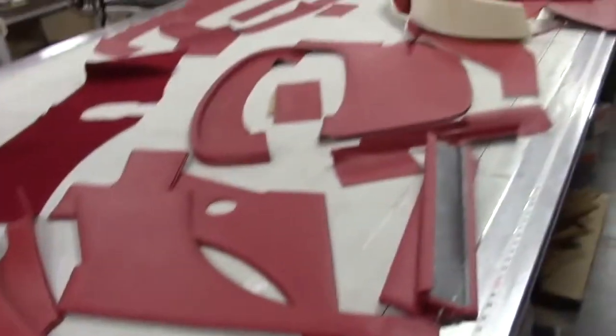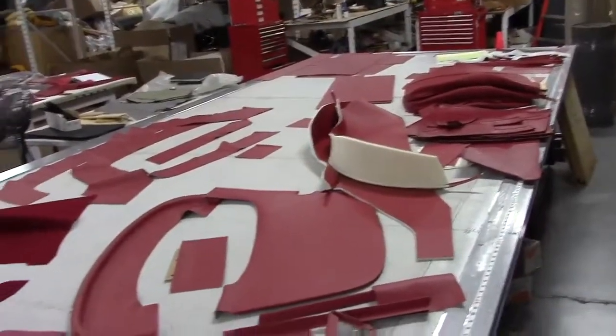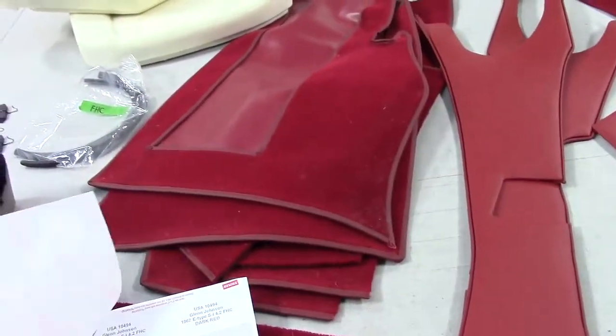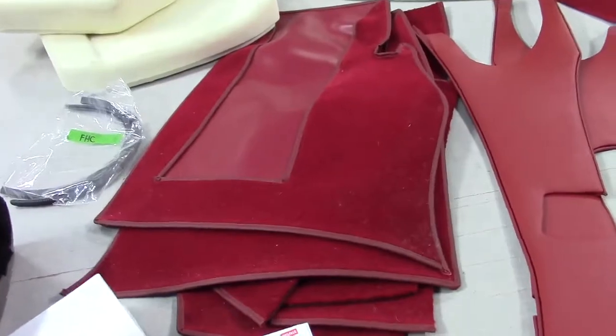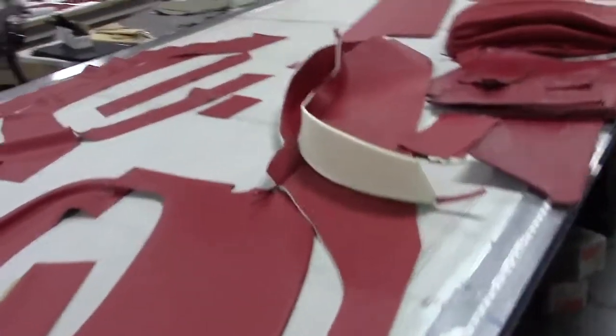The guys are still working on this particular order — I've just laid it out. It's about 90% complete. There are a few things we're pulling together for the final packing and inspection. We'll look at those carefully and in detail in some later videos.